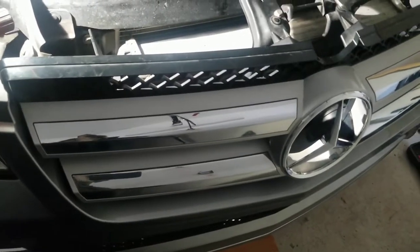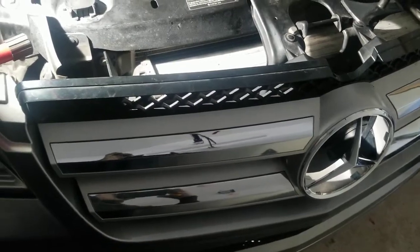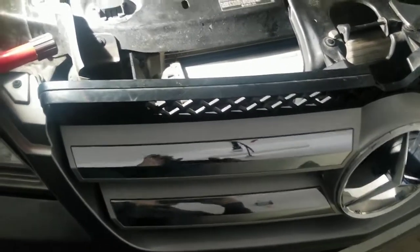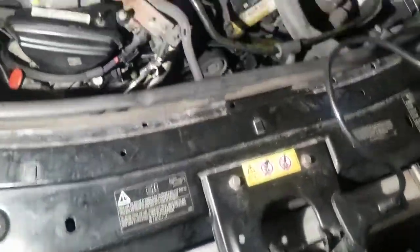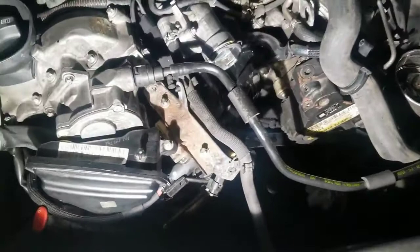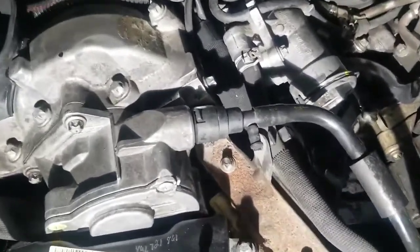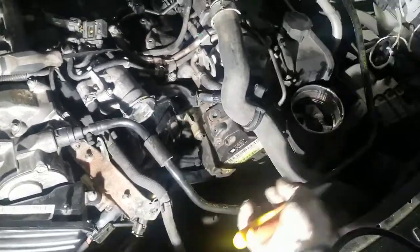Hi guys, today I'm going to show you very quickly how to disconnect the vacuum brake pump hose on a Mercedes. This is applicable to many Mercedes models. I have a GL 350 2012.